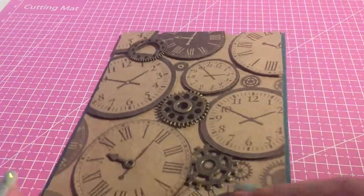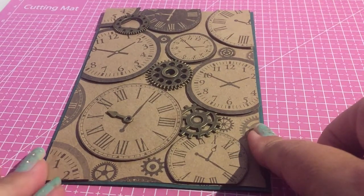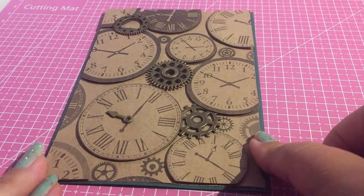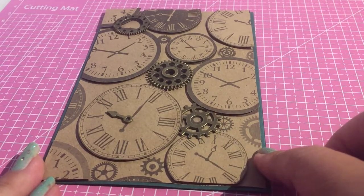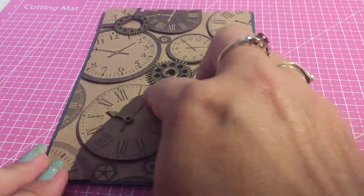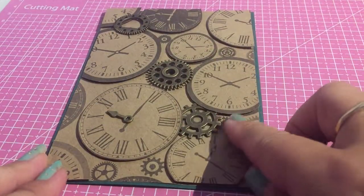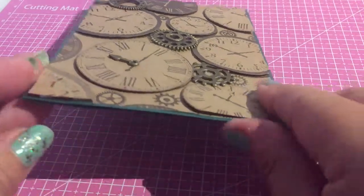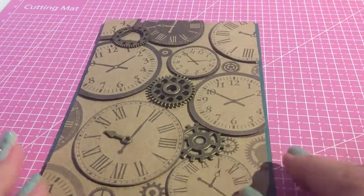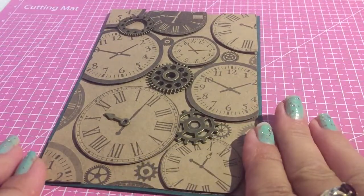Another design I've been playing with — this paper came from one of the books from Poundland. I hadn't actually seen it before, but I got it recently. Then with another piece of paper, I actually cut out the clock faces and used sticky square pads just to raise them up a little fraction, just to give it a 3D effect. The cogs I actually got from Amazon, and they were reasonably priced as well.